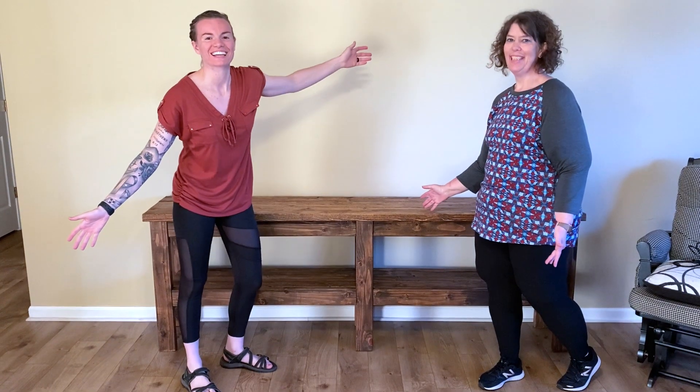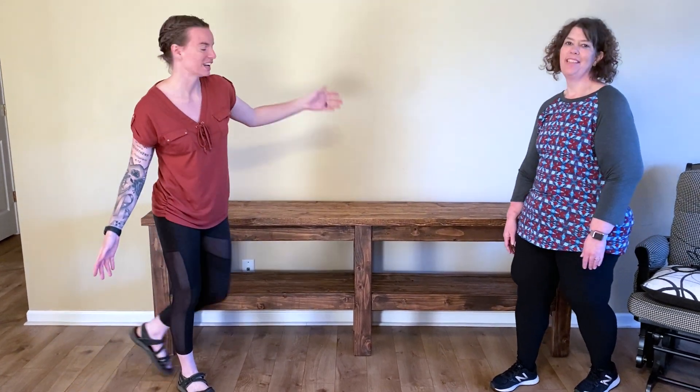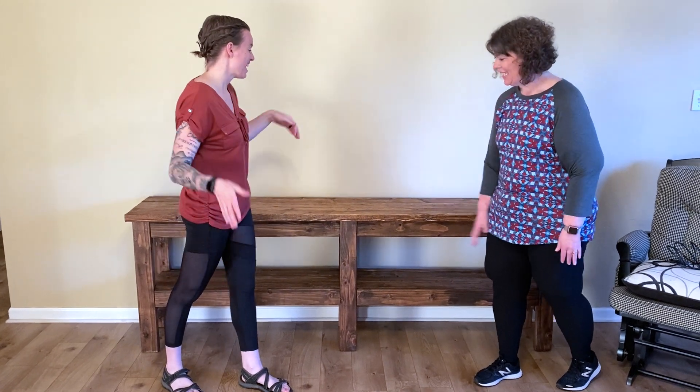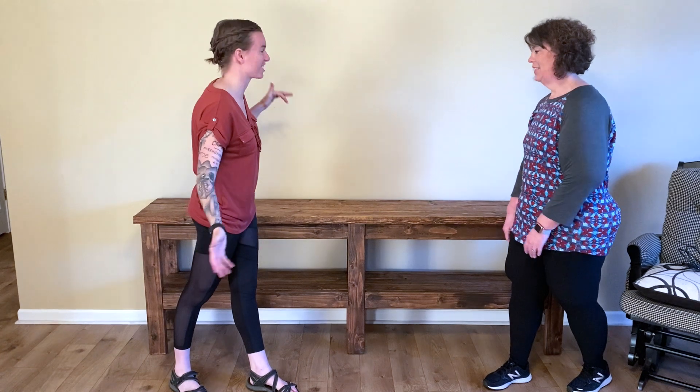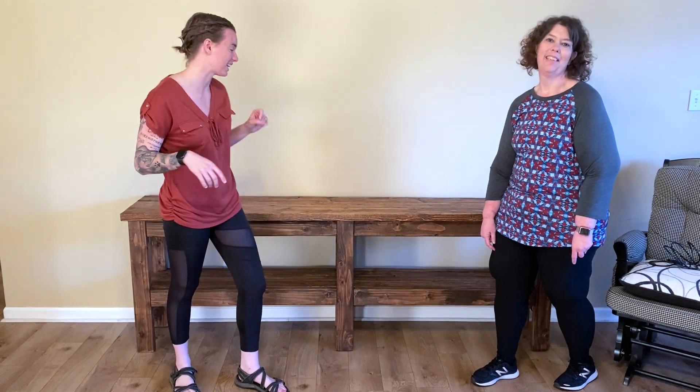Here is the final product of the TV stand that you just saw me build. I hope you guys like it. Angela, I hope you guys love this — it's perfect. I'm super excited with how it turned out. I think it is amazing and it looks awesome in the space. I can't wait to see how she decorates it, and I'll make sure in a later video that I show you guys an update on everything once it's styled.